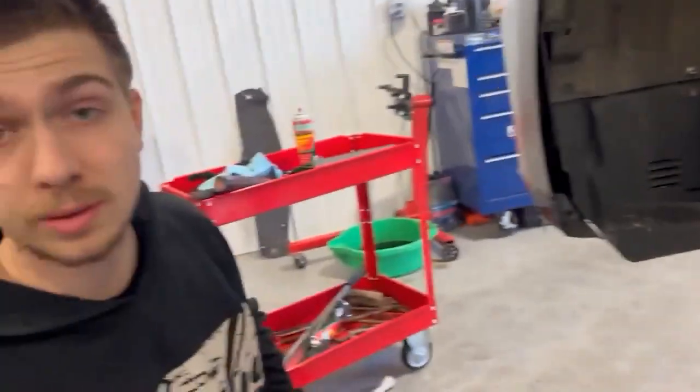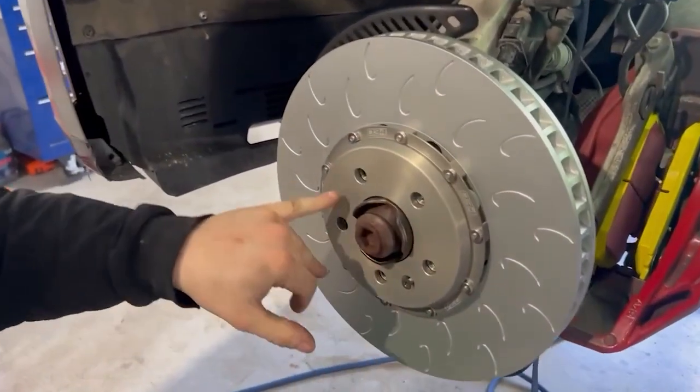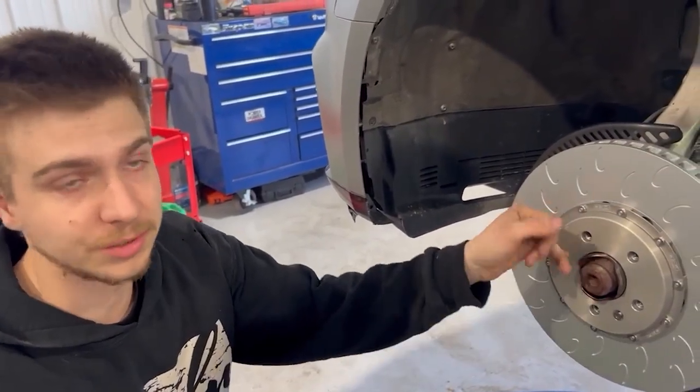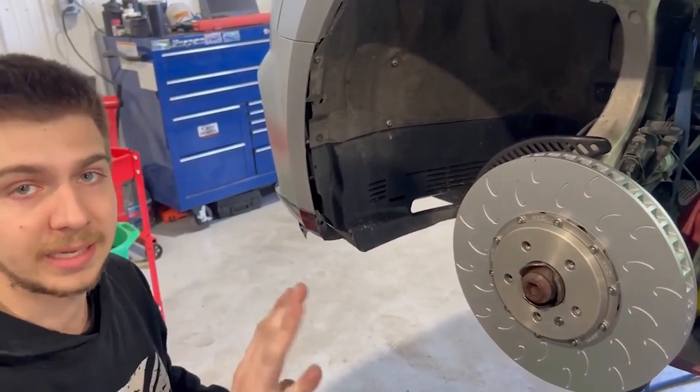One thing I did notice is the tolerance on these 034 floating hubs is super tight. I had the hub fully clean and they were still tight, so you'll want to take a rubber mallet and tap it around to make sure it's dead even on all of them.